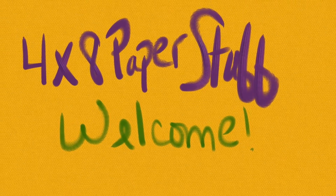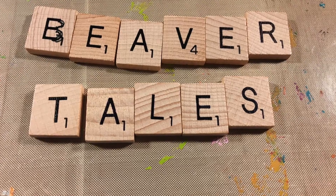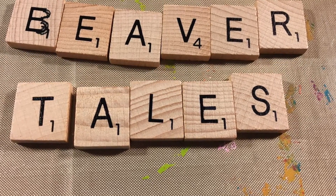Good morning. Welcome to 4x8 Paper Stuff. This is Beth. No beaver cam this morning — it's raining and the photographer is a delicate flower and she might melt. So we're going right into the beaver art.